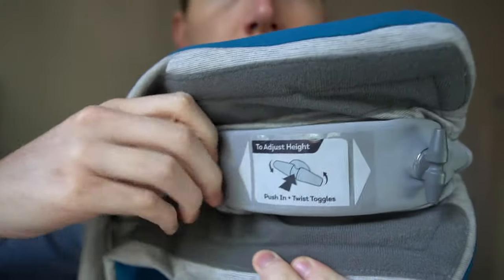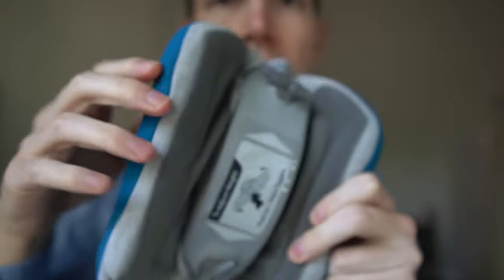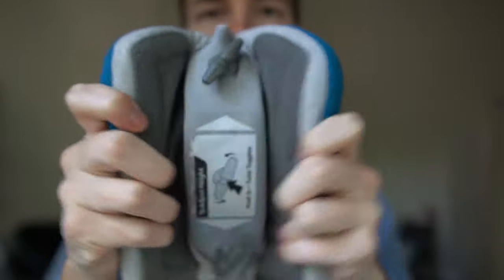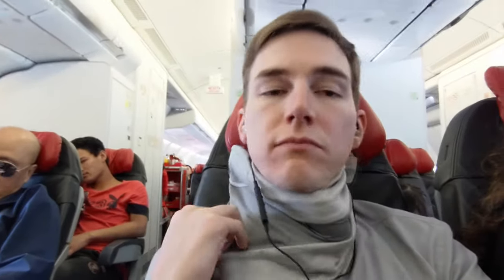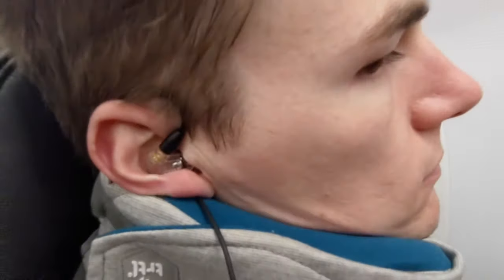The adjustment knobs also make a fairly audible clicking sound for some of the notches, which can be a little bit annoying, but overall the adjustment is a nice feature to have. The Turtle Pillow can be worn comfortably with headphones, but I did encounter the same slight annoyance that I did with the original pillow. At some angles, the inner support structure of the pillow can press against the bottom of your ear and kind of pop out the earbuds, or in some cases break the airtight seal of the earbuds in your ear, allowing sound to leak in.